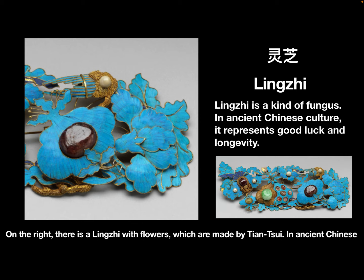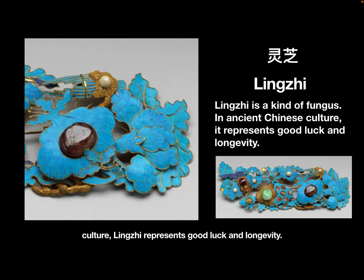On the left and on the right, there is a lingzhi with flowers, which are made by Dianchui. In ancient Chinese culture, lingzhi represents good luck and longevity.